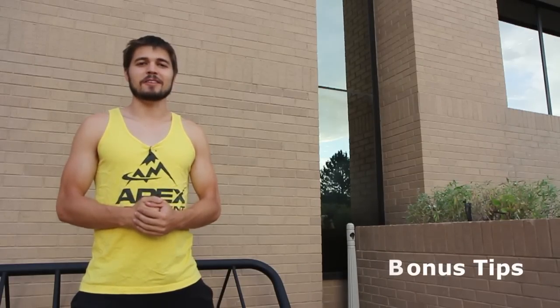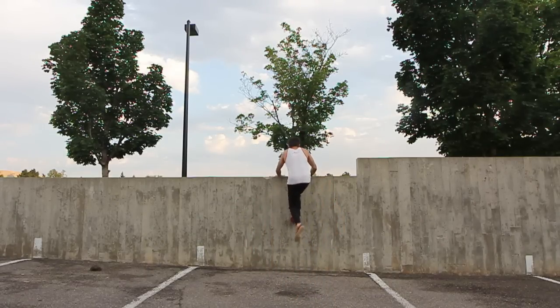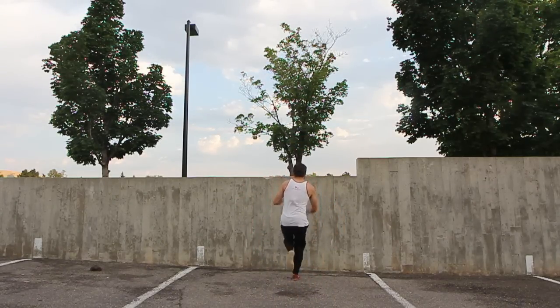As you get better at pop vaults, you should practice taking extra steps on the wall to get extra height. Additionally, you should practice vaulting in different directions and taking off with different feet so that you remain ambidextrous in your skills.